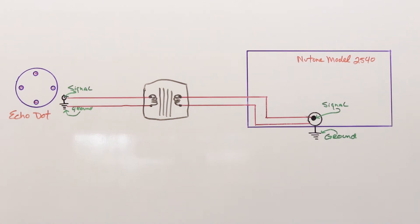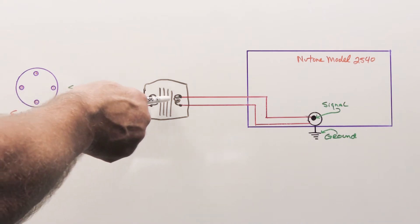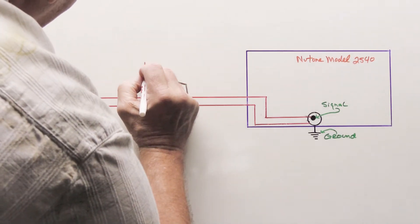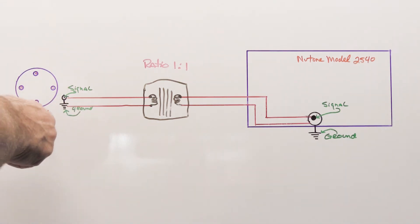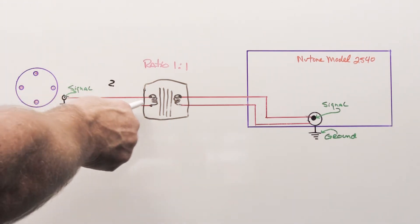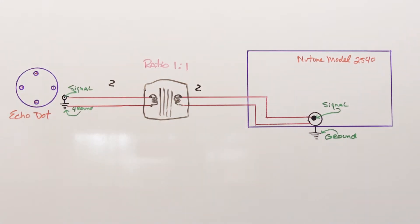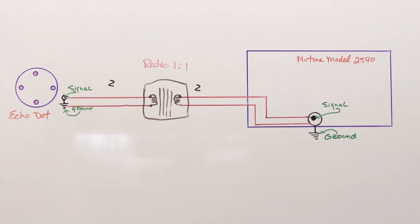Since it's an audio isolation transformer, you need to make sure you buy the right kind. You want the strength of the signal that comes out of the Echo Dot to remain equal all the way until it gets to the intercom system. What you want is a transformer with a ratio of one to one — meaning if the signal coming out of the dot is a two, after it passes through the audio isolation transformer it's also going to be a two. There's no gain and no loss. It remains equal.